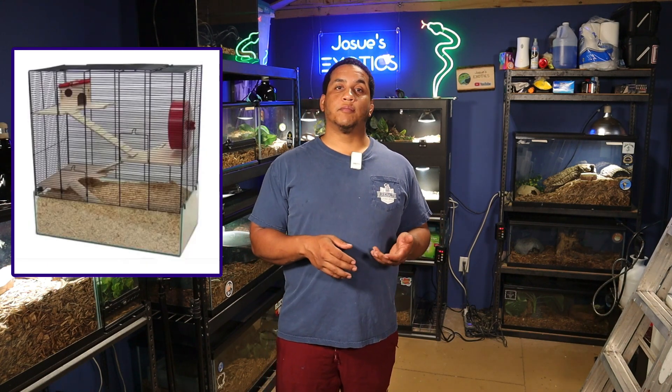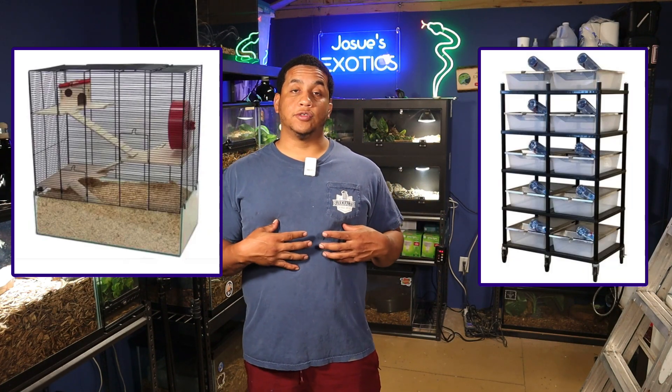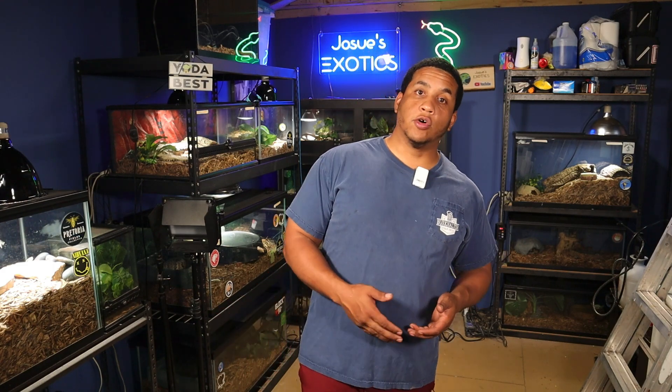If you're new to breeding rodents, there are two types of people out there — people that breed rodents for pets, and people that breed rodents for feeders. I like to breed mine for feeders because I like to try to keep all of my stuff in-house here on the channel. A lot of times when breeding rodents for feeders, people like to use rat racks.